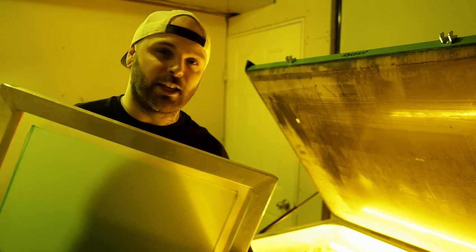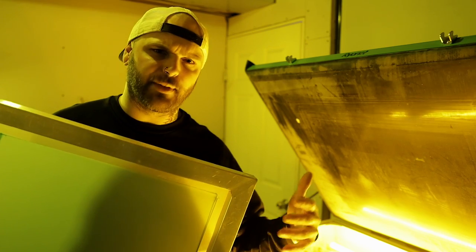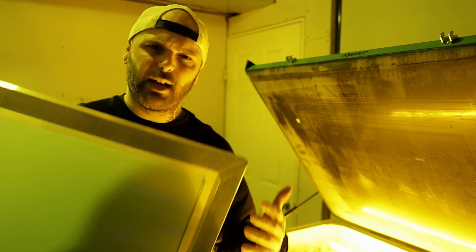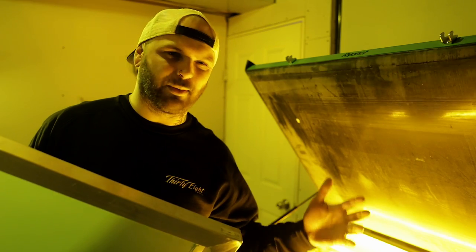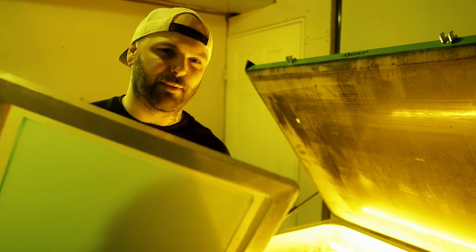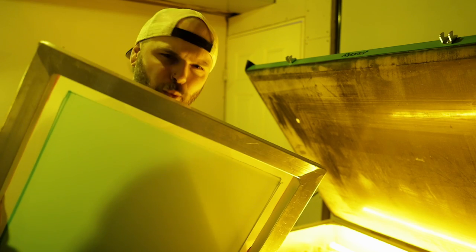Screen mesh selection — typically you want to use a higher mesh screen so you're not driving as much ink into the shirt, because if you do it's going to blast through the backside. So you usually want to stay between like a 195 and a 280. I use 230 mesh screens pretty much every time I'm printing neck labels — that seems to work the best for me.